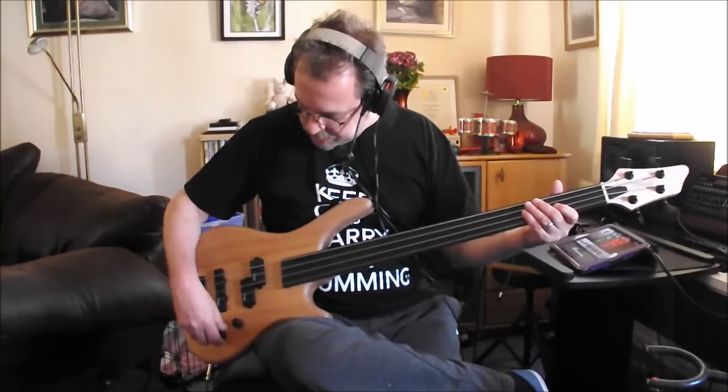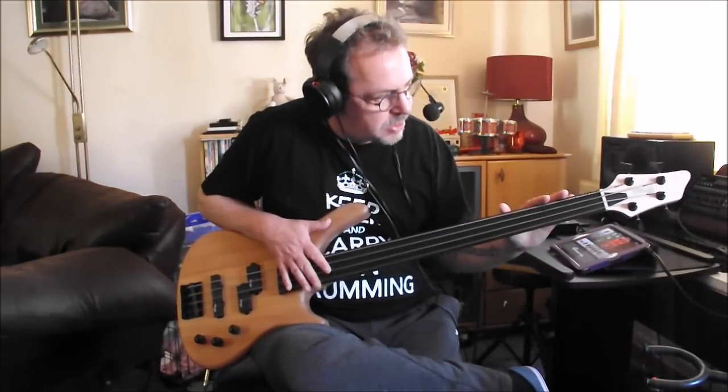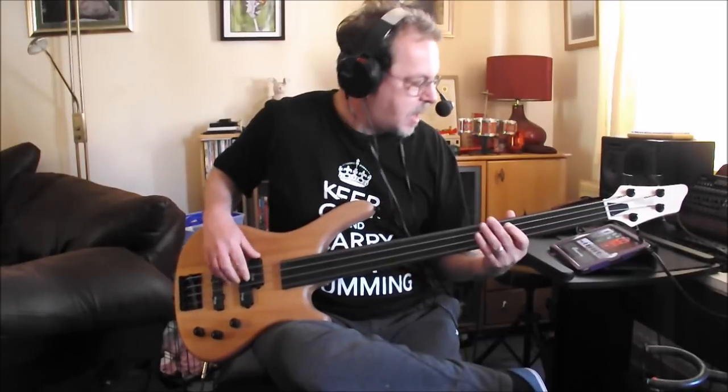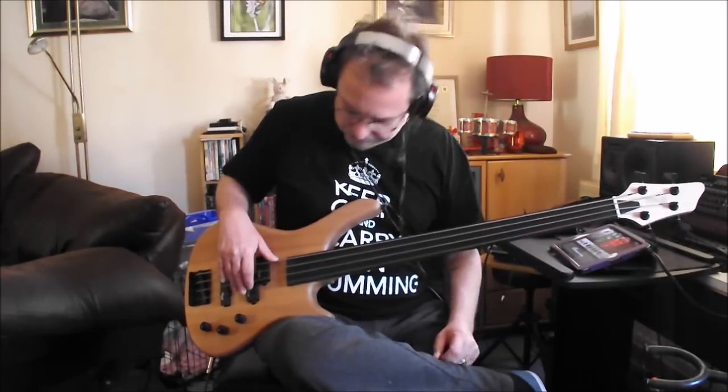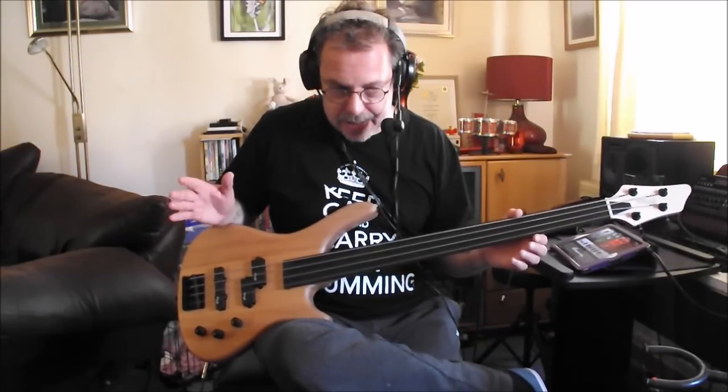With a fretless, the most important thing, I suppose, is as long as it tunes up. Well, the strings tune up very well and they stay in tune, so that's good. Would I take it on a gig? Yeah, for one or two songs, maybe.